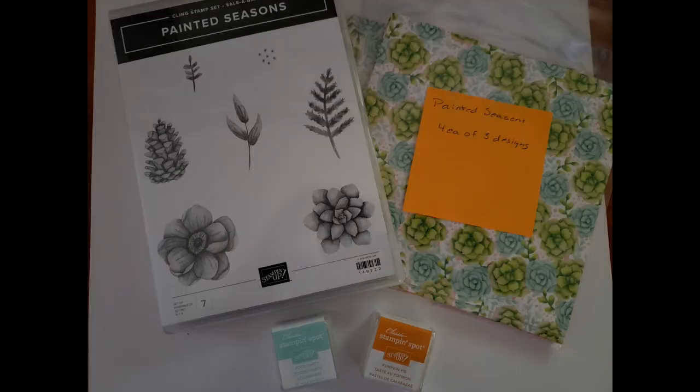The next one is one of my favorites — a Celebration cling stamp set with a distinctive stamp feature that gives you all that beautiful shading with just one color of ink, so you get lights, darks, and all the variations with some quick stamping. It comes with 24 total sheets of 6x6 Painted Seasons Designer Series Paper — 12 in each packet — plus a Pumpkin Pie and a Pool Party Stampin' Spot.